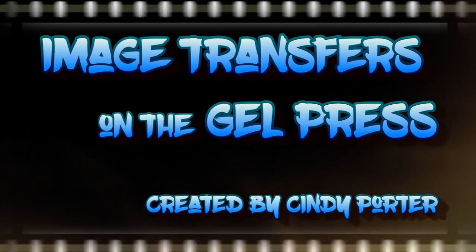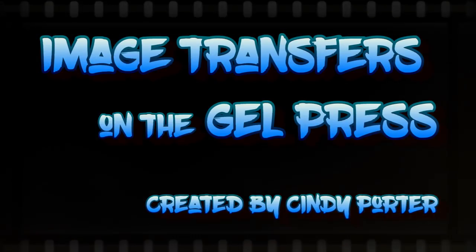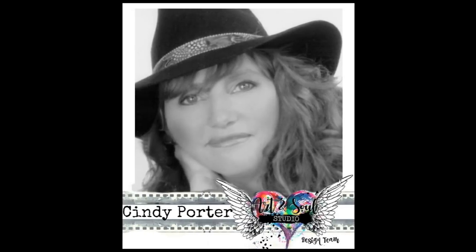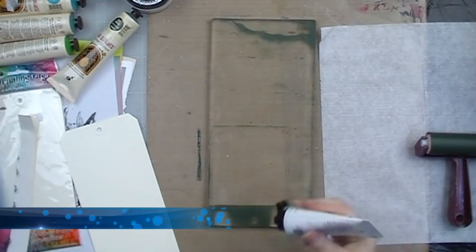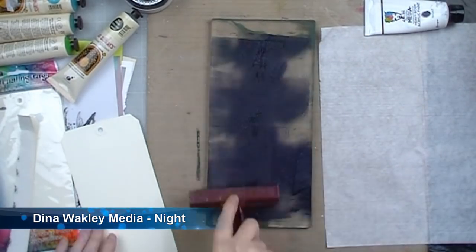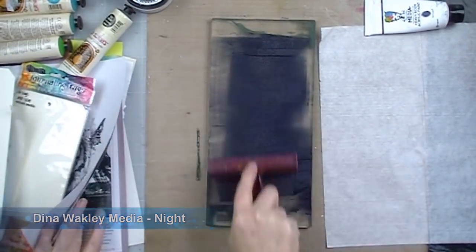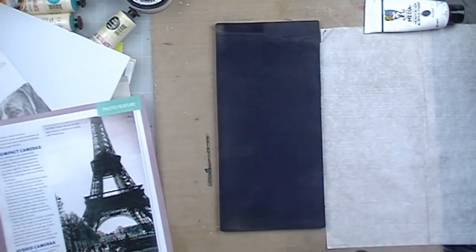Hi, Cindy Porter with you again today to share a quick little video I created for Art and Soul Studio demonstrating how to create some image transfers using your gel press plate. There are a couple of tags that I created. I created this video to play along with their June challenge mood board that is currently running. It has a color theme and the only other thing that you must use is your own handwriting to enter the challenge.